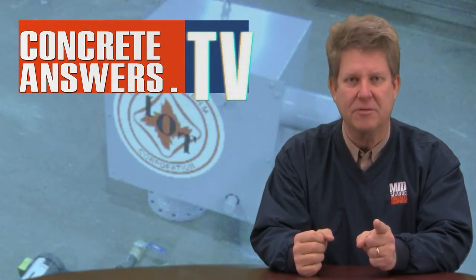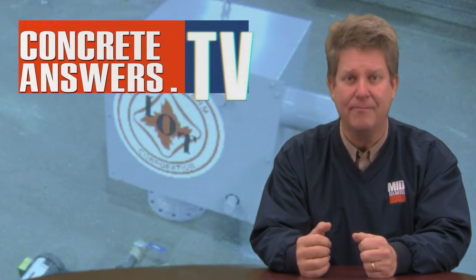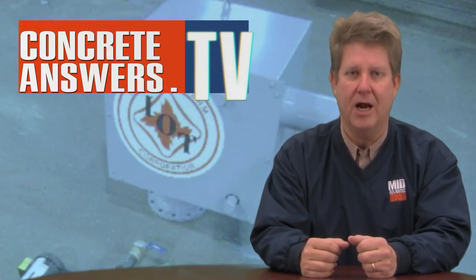Talk to you soon. Thanks to our sponsor, Mid-Atlantic Concrete Equipment. As always, if you want to see more about this product, go to our website maconcrete.com, Bobby's website infernatherm.com, and of course concreteanswers.tv. See you later.